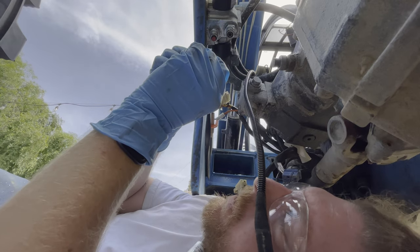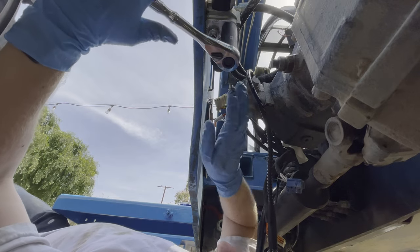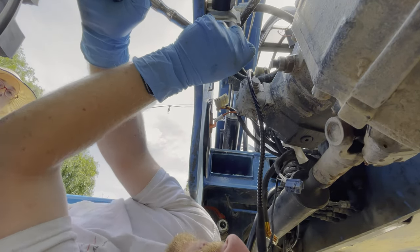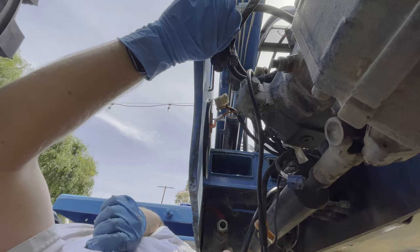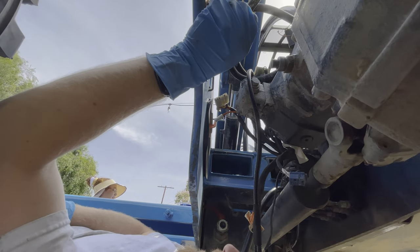This one got way up in there. Just going to drop it on my face. I'll use my leverage bar. Now that I've got it out, I can really clean the threads. So let's do that.